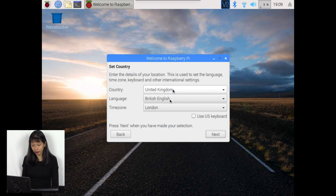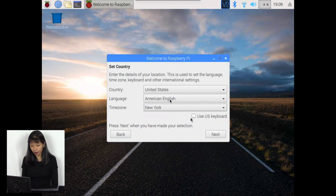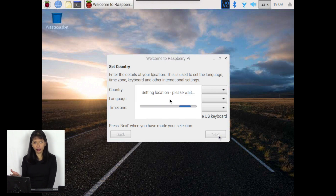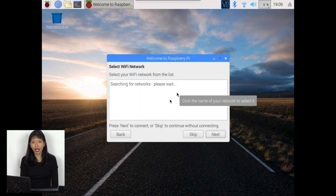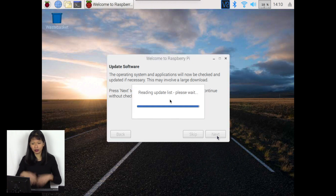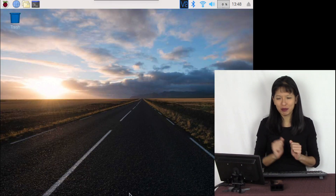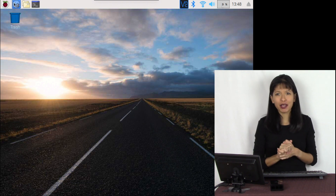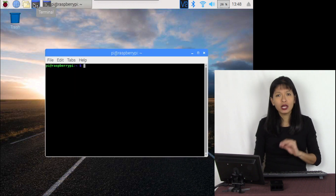I'm going to hit Next, select United States, American English, New York as my city, and US keyboard. This is a standard setup wizard to update the system and make sure it's ready to go. I'll change the default password and set it up on Wi-Fi. After finishing Wi-Fi setup, I'll check for any updates to the Raspbian operating system — this takes a few minutes. Once rebooted and all updates installed, I'm going to open up the web browser and install the base package for Magic Mirror.